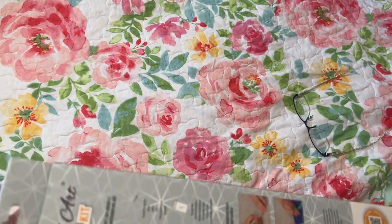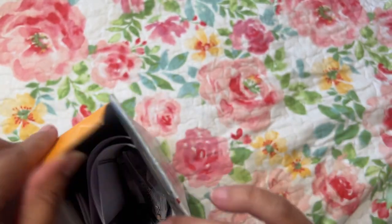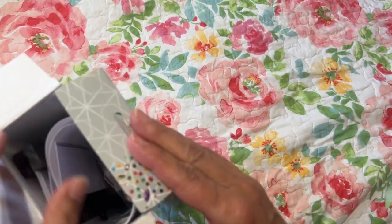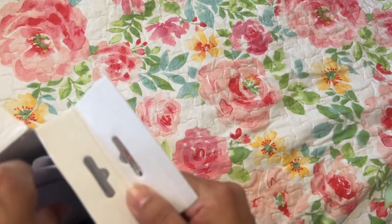There was also a Peacock one, but I just got this one. This was $14.99, so I thought it was a very good price.